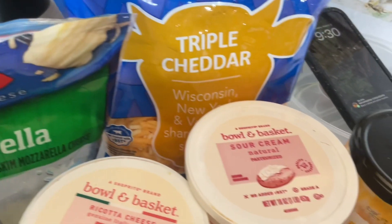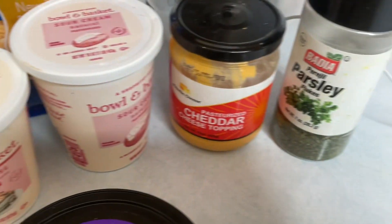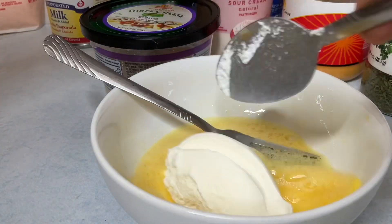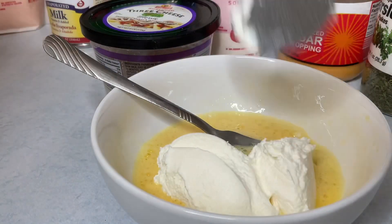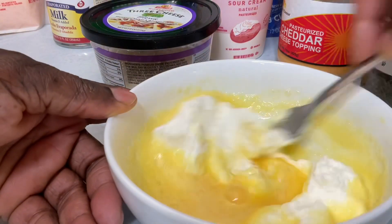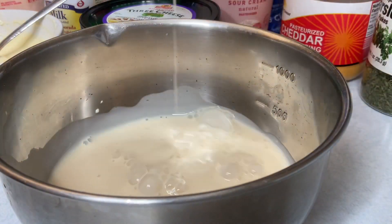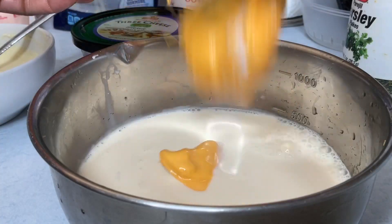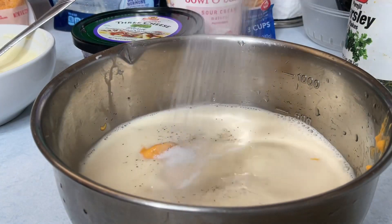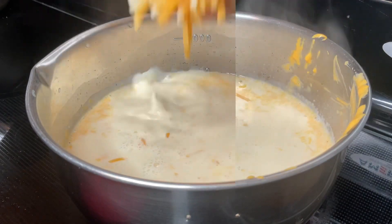I use triple cheddar, mozzarella, and ricotta cheese which I combined with an egg. I'll be using evaporated milk and some cheddar dip that you can use to eat chips. I also used some sour cream. I used one tin of evaporated milk and added in my cheddar cheese.